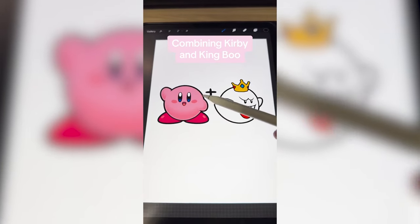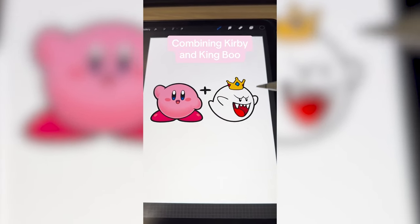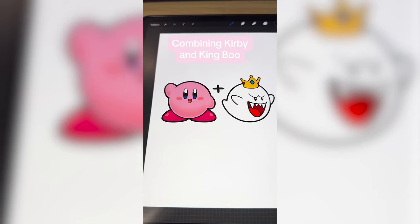The shapes — this is perfect. I can't decide if we should make King Boo pink or Kirby white, but I'm thinking what we do is kind of a mix between King Boo's mouth, Kirby's eyes — maybe make Kirby white, but then add on the shoes.